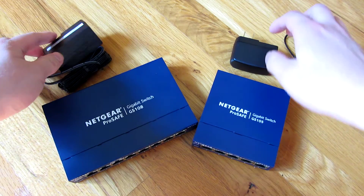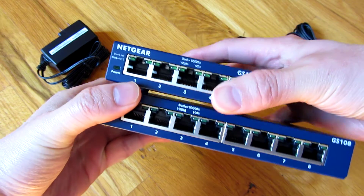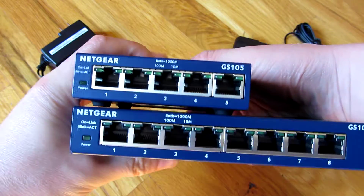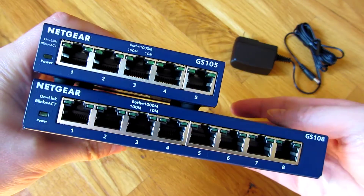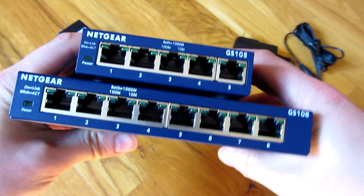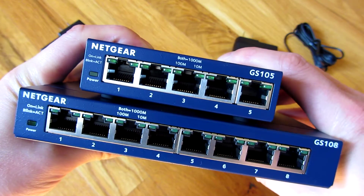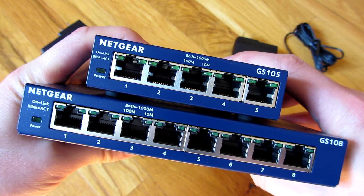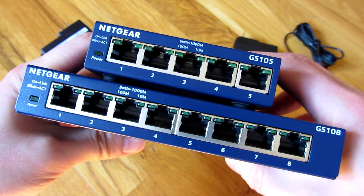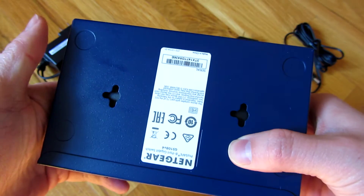Let me go ahead and compare the switches now. This is the 5-port switch and this is the 8-port switch, and that's how they look. They always look very consistent with the NetGear lineup — it is just a switch.